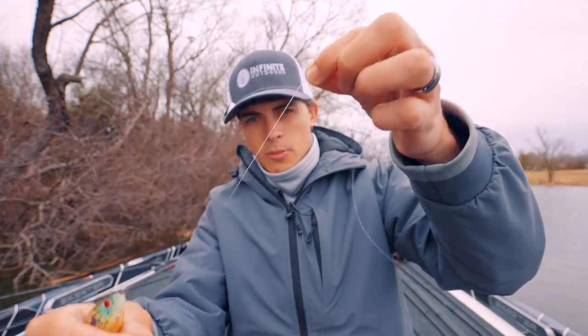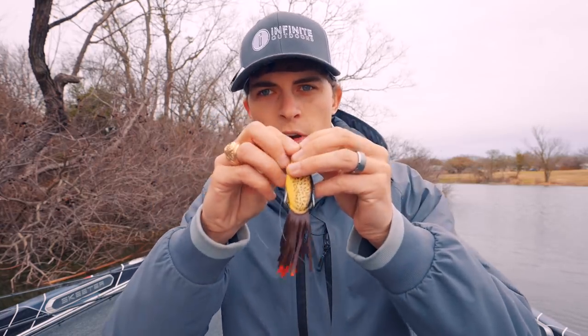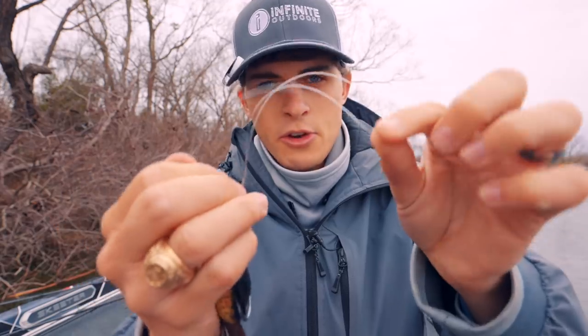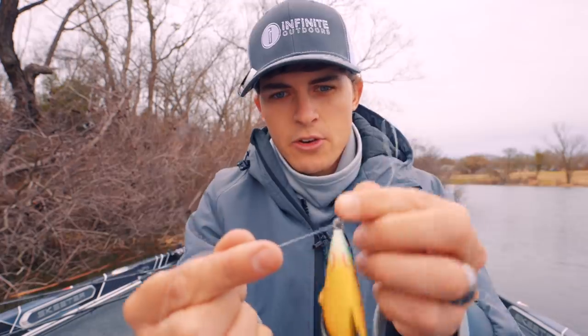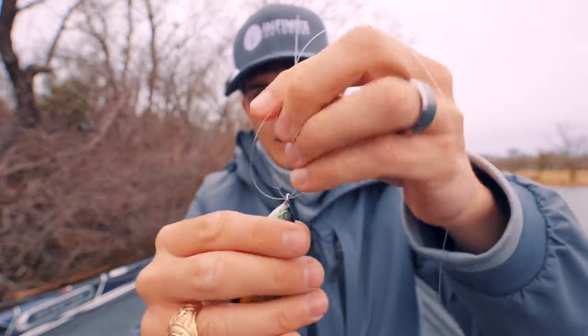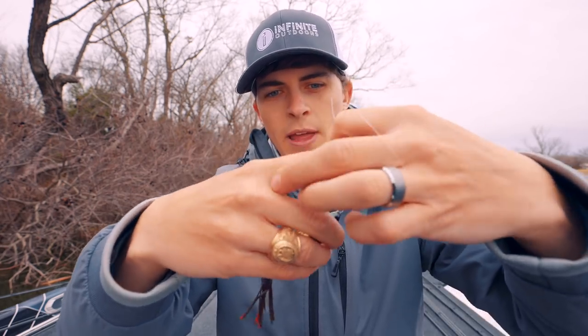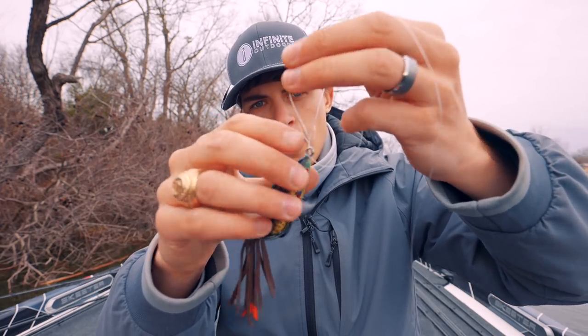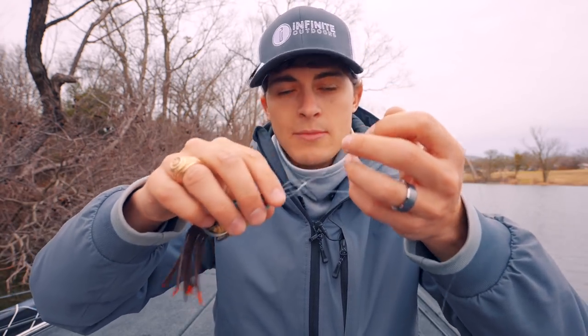I'm going to take my tag end line, pull a little bit of tag end, and then double it over — just pinch so you have the main line and the tag end together. I'm going to feed that little loop through the frog's eye. You'll then have the loop on one end going through the eye of the frog, with the tag end and the main line on the other side.